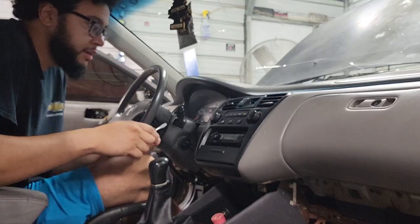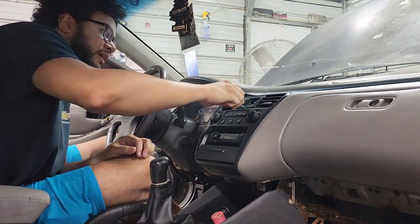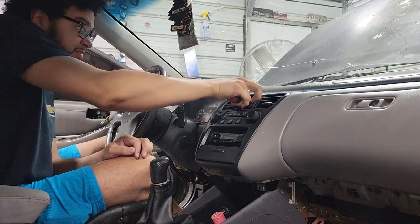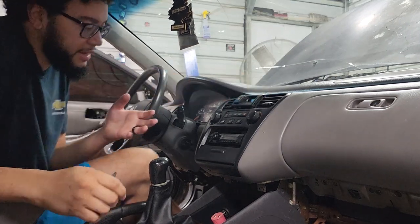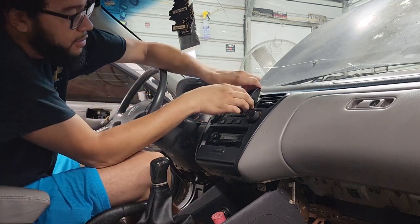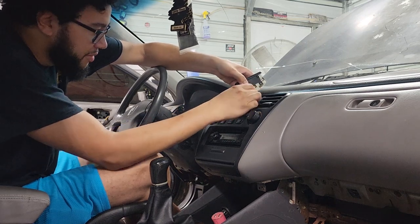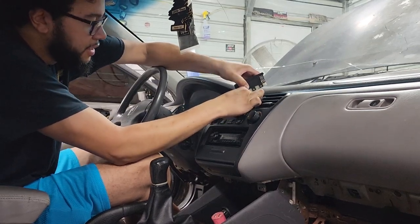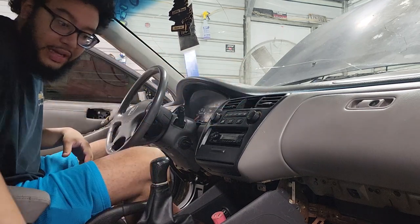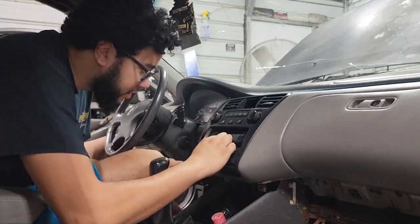All right. So the next thing I have to do before I even drive this thing is swap this radio out. I know a lot of you guys may not know this, but I originally started my car addiction as an audio head. And yeah, Pioneer is the way to go. So I'm going to swap this out — I got a couple units laying around in the shop that we're going to be installing.